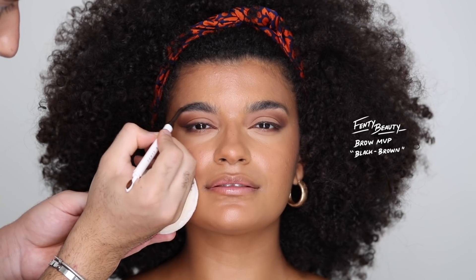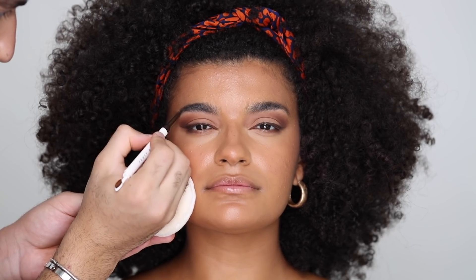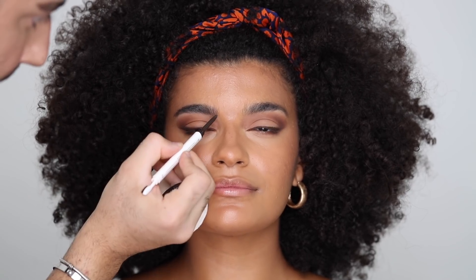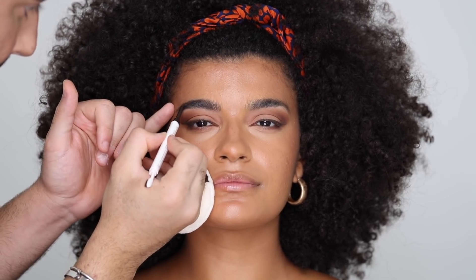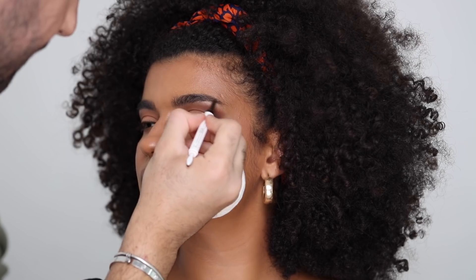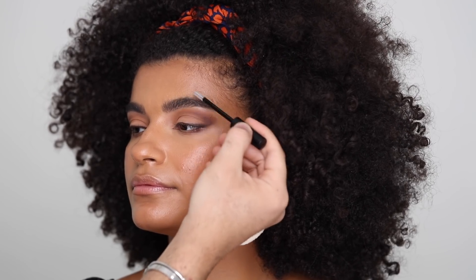I'm going to be filling in her brows with the Fenty Beauty Brow MVP in Black Brown, and I'm not going too wild — just enhancing the shape of her brows and filling in any gaps with very thin strokes, going up and out to create that full, bushy brow without it being too crazy, and really defining the arch. I'm going to be setting everything with the Urban Decay Brow Finish Gel in Ozone, which is a clear brow gel, just brushing the brows up and keeping them in place — and it's going to add to the fluffiness.